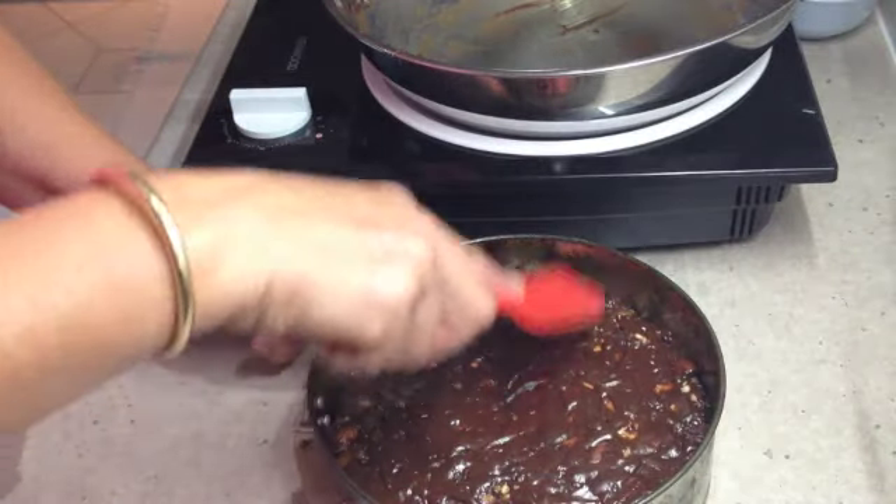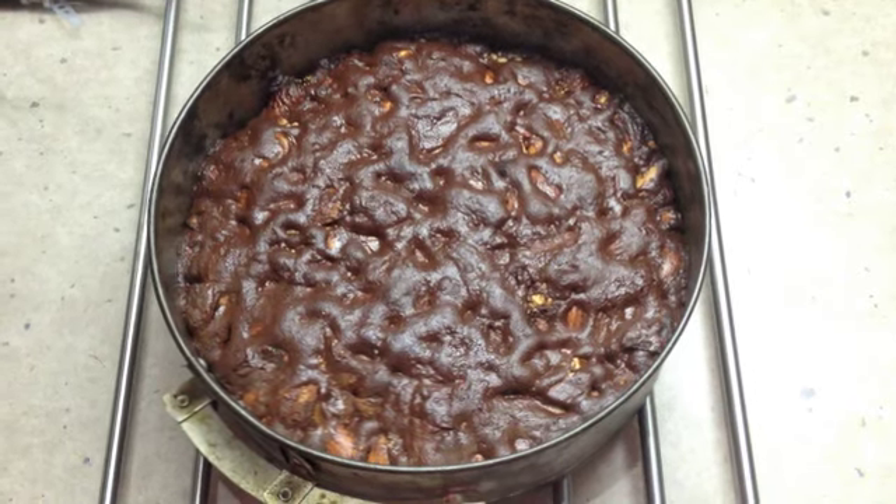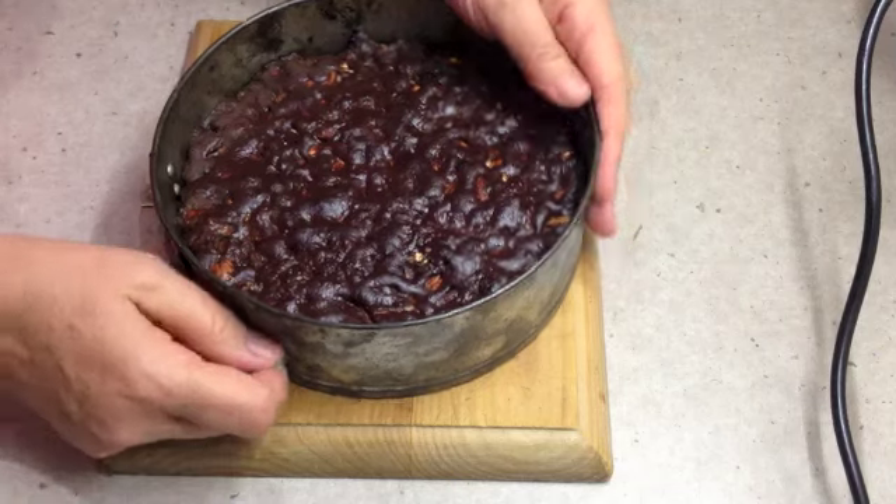Into the oven we go at 180 degrees. After 25 minutes in the oven, this is what you should have. We're going to allow it to completely cool in the tin before taking it out and serving it.